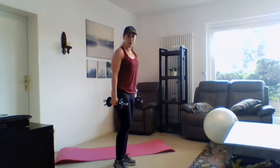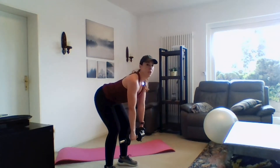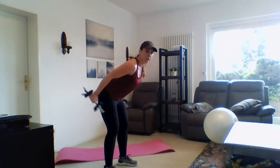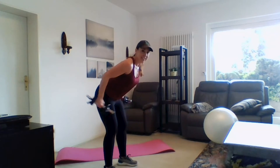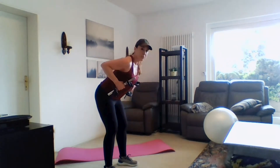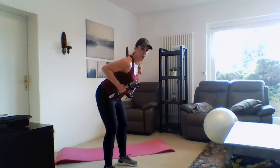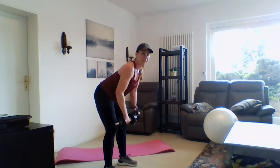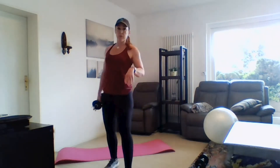Next up we've got a row with a tricep kickback. Bend here, core drawn in tight — row, kickback, and down. Pull, squeeze, and down. Really focus on both of those movements: we're squeezing our shoulder blades together in the row, and then really pushing and squeezing back with those tricep muscles.